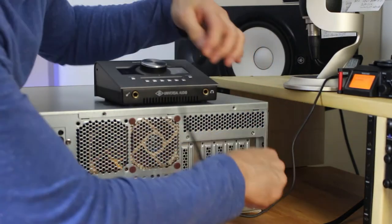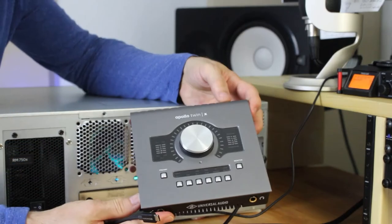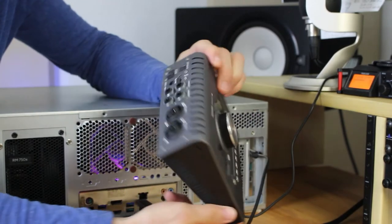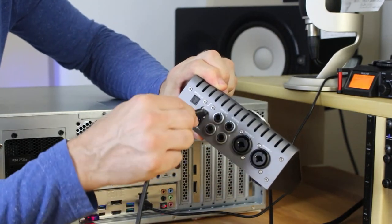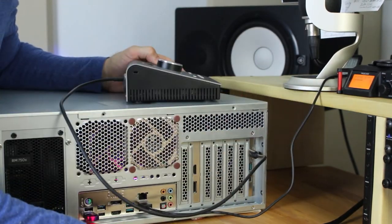I'm going to plug this into the card and plug the other end into the back of our audio interface where we see a Thunderbolt symbol. I'll power this on and then we'll do a little test. That seems to be sounding pretty good to me.